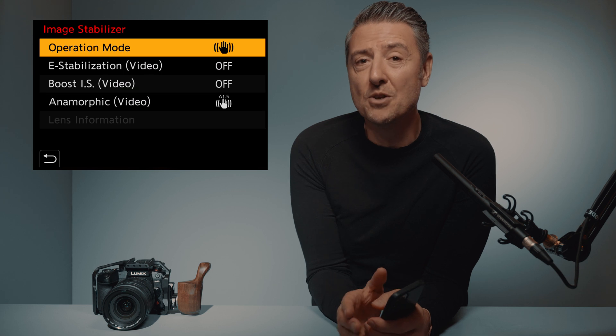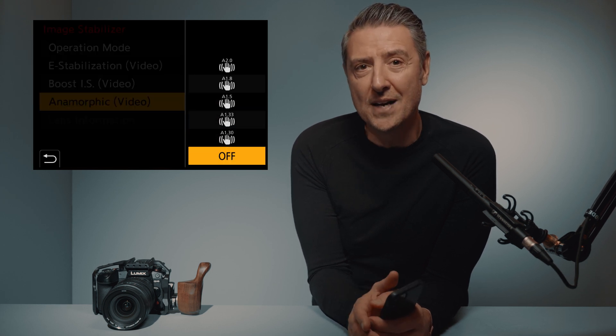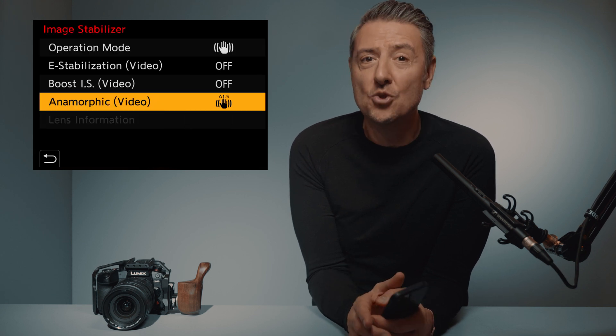And this is also the right time, as you will now find on the market pretty affordable anamorphic lenses for micro four thirds. Not only are you able to unsqueeze your image, you will also be able to tell your image stabilization system that you are using an anamorphic lens. Simply go to the image stabilizer menu — on the bottom you will find anamorphic video — and there you will have to select the squeeze factor you are shooting with. This will adapt your image stabilization to your sensor.